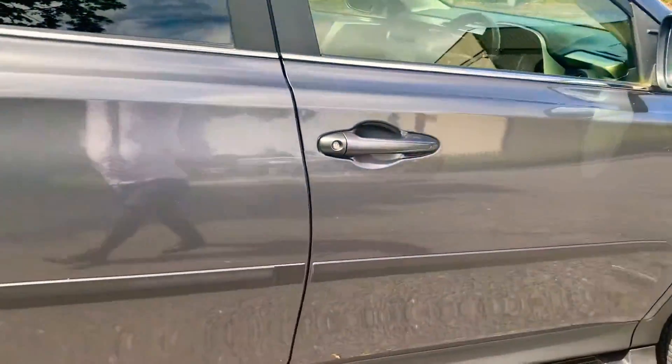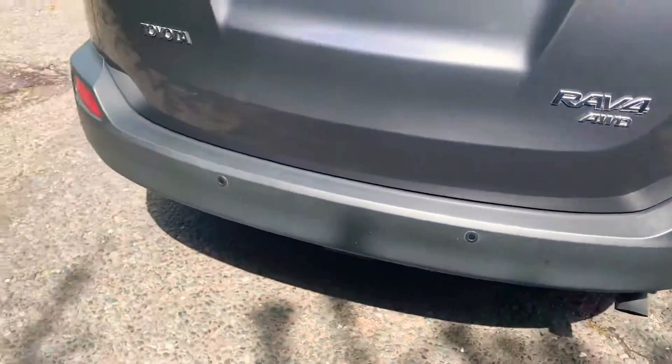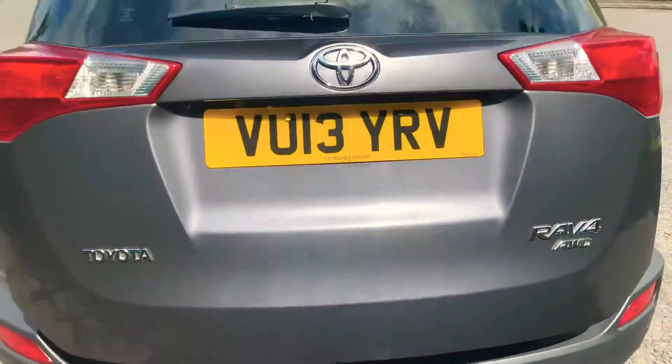If you go around to the back, you've got the reversing sensors all around and the reversing camera. I'm going to take a look inside the boot - you've got the electric tailgate.